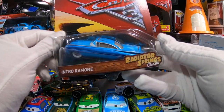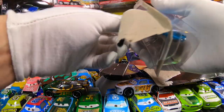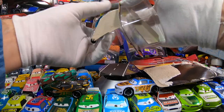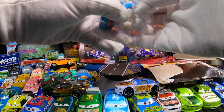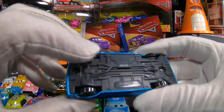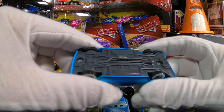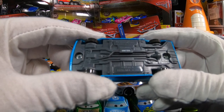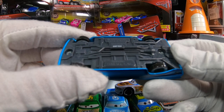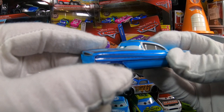So let's open up Intro Ramon from Cars 3. Ramon is in a Chevy Impala, and they sometimes put a reference to that on the bottom — they have, yeah. You can see they actually put Chevrolet on the bottom here, trademarked, as well as your typical Disney Cars made in China Mattel. The language code is 2307EAA.